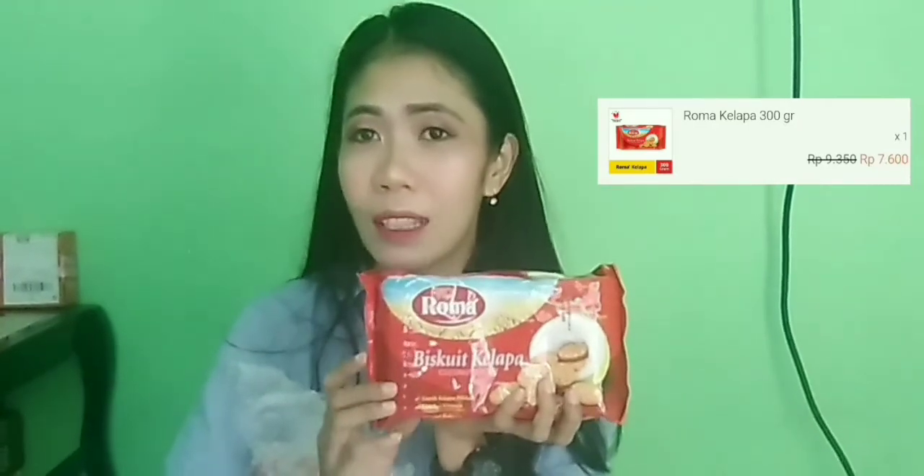Terus kita keluarin satu lagi. Nah ini aku belanja susu, harganya 6 ribu, tapi karena lagi diskon jadi cuma 5 ribu aja. Selanjutnya kita buka yang satu lagi. Aku belanja biskuit Roma kelapa ya guys. Kalau di supermarket harganya 10 ribu, tapi karena ini aku belinya di official store Roma resminya di Shopee, dia murah cuma 7 ribu aja. Aku belanja cuma segitu doang, tapi ada bonusnya guys! Itu hadiah, pernak-pernik hadiah. Karena aku belanja cuma 3 item ini aja, terus dia berhadiah ini. Aku suka banget, terima kasih Roma atas hadiahnya, klopernya ada dua.